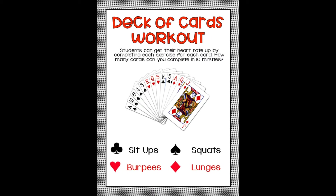What we're looking at right now is the deck of card workout. You can get your heart rate up by just completing each exercise from a card. Your goal is to see how many cards you can complete in 10 minutes.